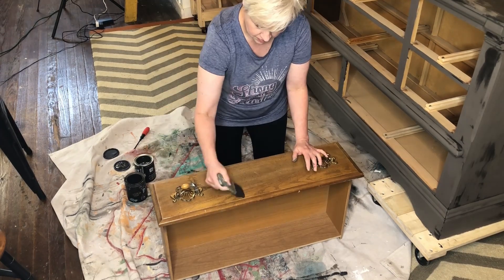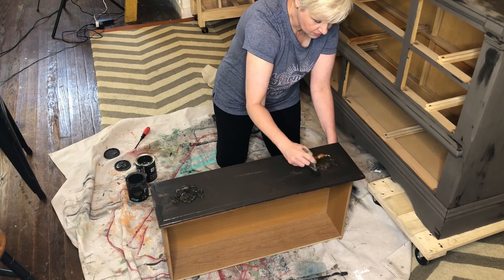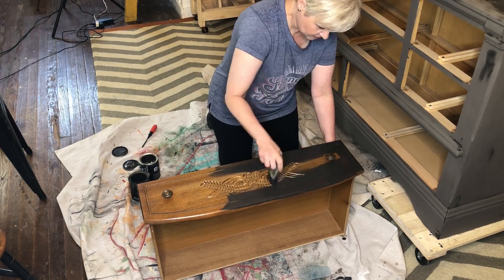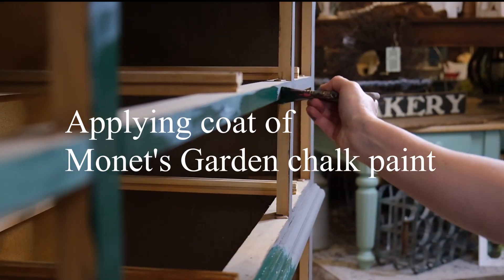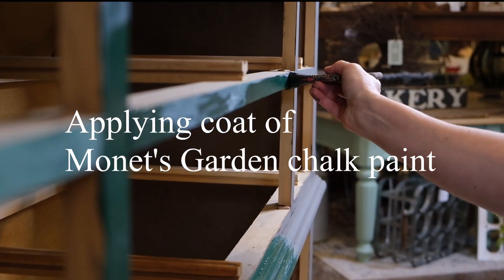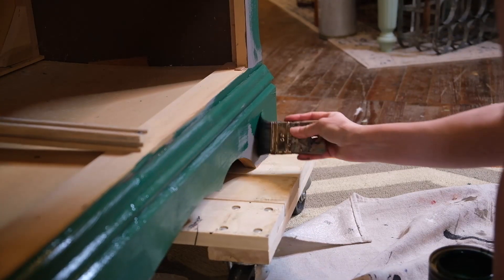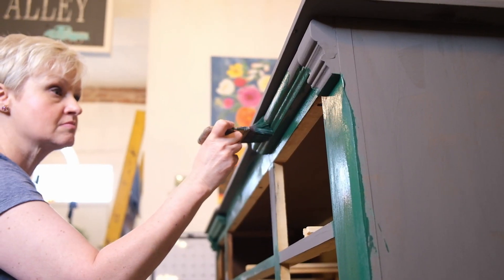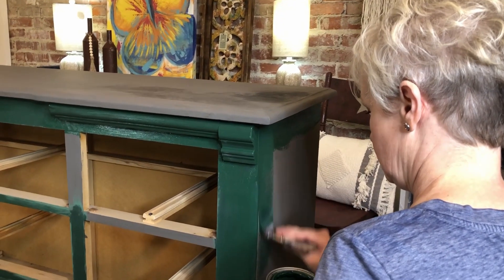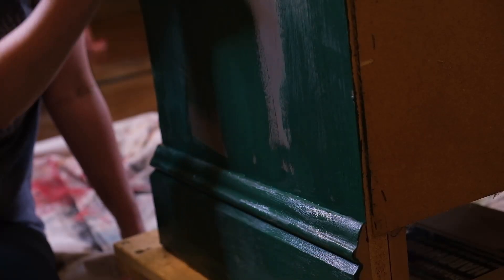She's giving the entire piece a coat of weathered wood to start. And then, as the second coat, she's coming back with a green, one of our favorites. It's called Monet's Garden. So this piece will have two complete coats of paint, but in two completely different colors. This unique finish is fun and brings out as much creativity as possible.